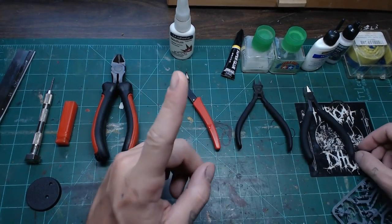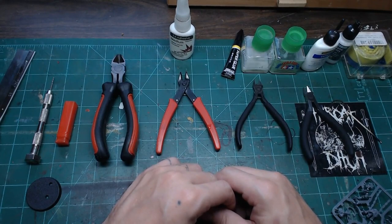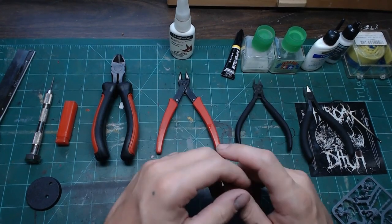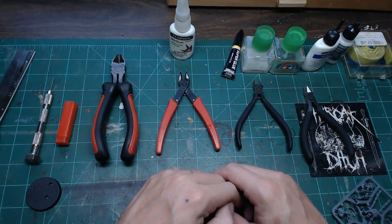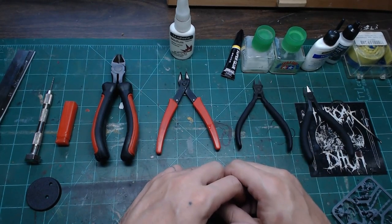A viewer asks about oiled bronze files. The oil would get on the miniature and you'd have to clean it off before painting — use soap and water. The material of files does matter to some degree. Bronze is going to be harder than what you're working with, but it'll dull faster than steel because it's simply not as hard.